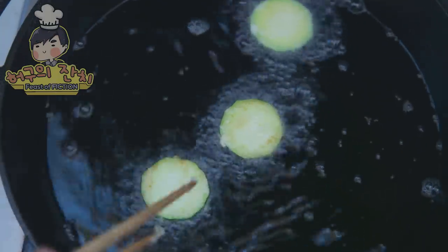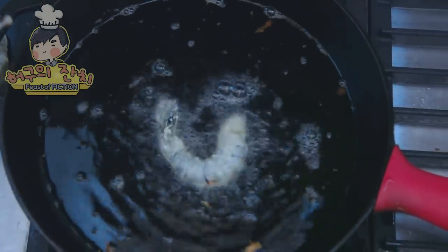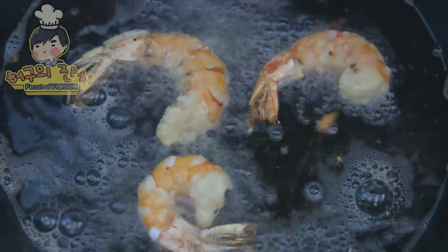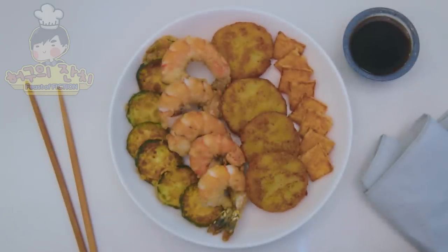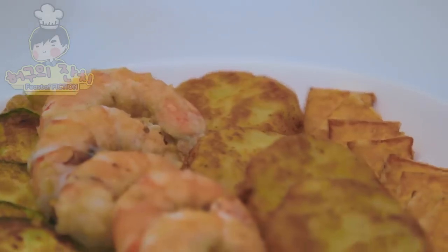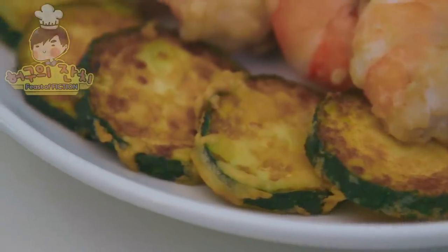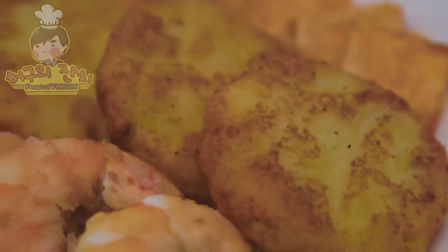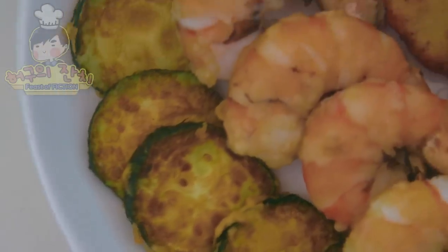Continue to do so for all of your ingredients. Be careful — Ice Bear knows that oil is hot and can hurt if it pops. Shrimp will let you know they're done cooking when they turn a bright orange color. Voila — Korean Jeon with Feast of Fiction. Line them up and marvel at how wonderful it all looks together. Serve these up at any occasion and prepare a dipping sauce to elevate the taste to the next level. Enjoy, and thank you for joining me today on Cooking with Ice Bear.